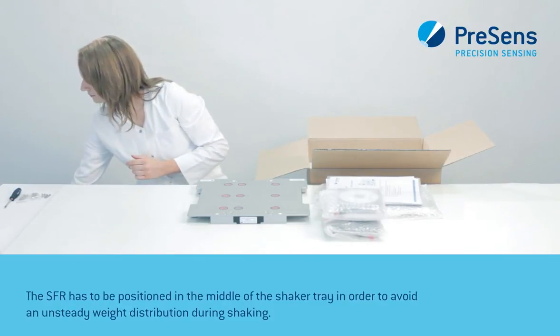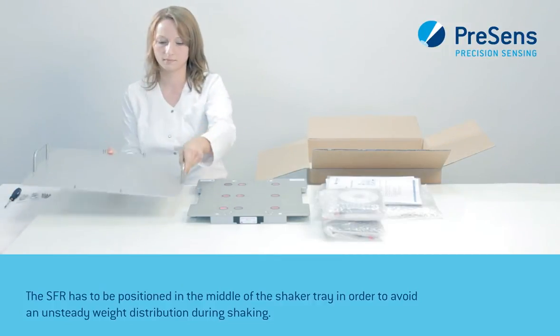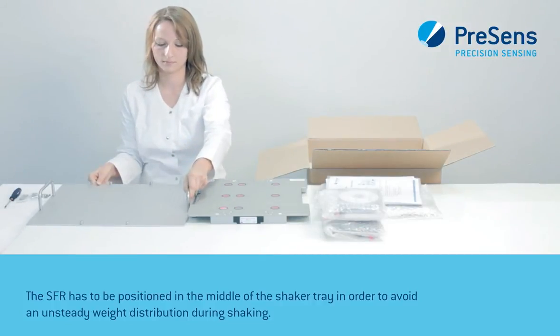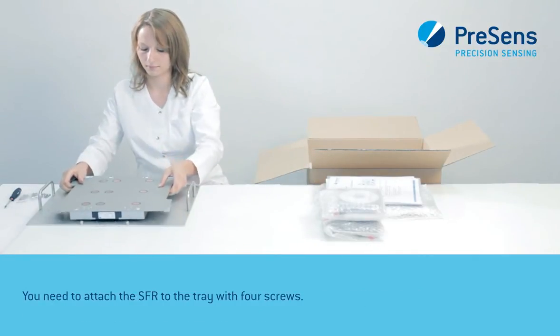The SFR has to be positioned in the middle of the shaker tray in order to avoid an unsteady weight distribution during shaking. You need to attach the SFR to the tray with four screws.